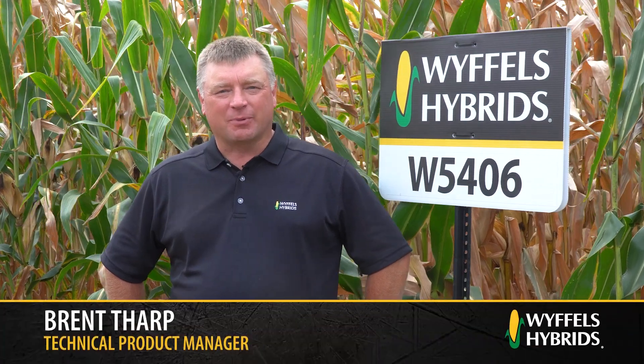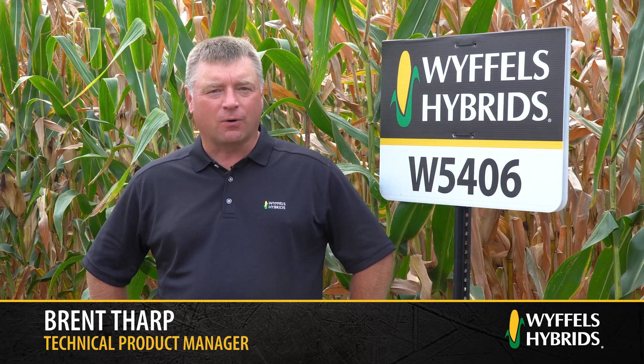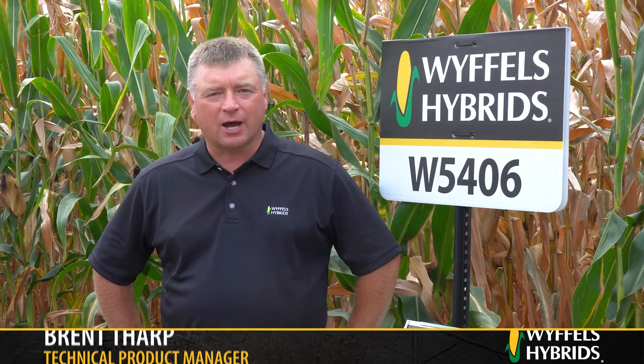Hi, my name is Brent Tharp, Technical Product Manager at Wiffles Hybrids. Today I'm going to introduce to you W5406, a 108-day Double Pro Hybrid.